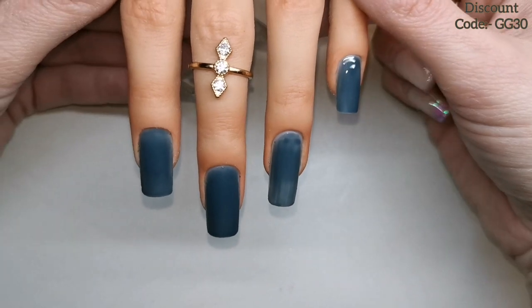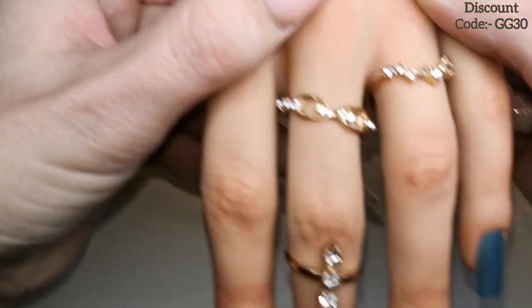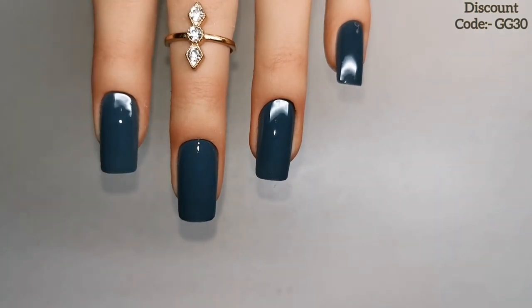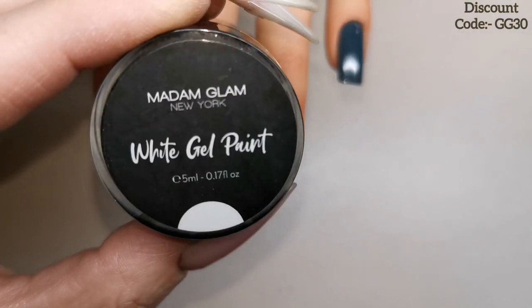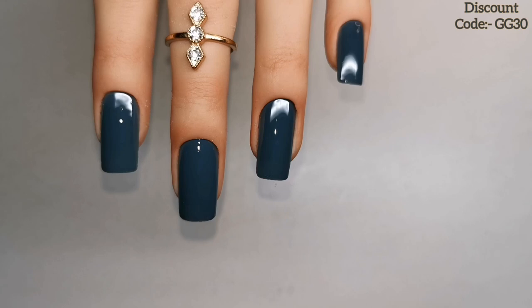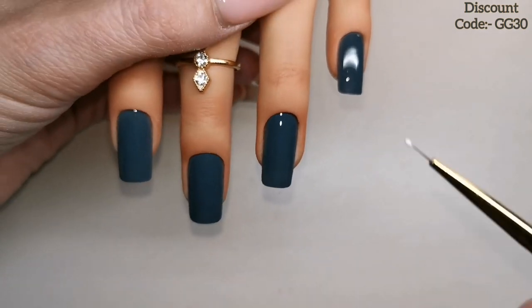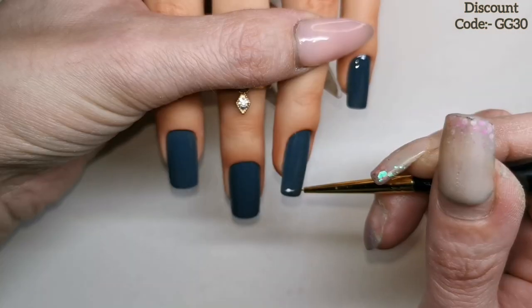I'm going to give them a cure in the lamp for 30 seconds. I've given them a second coat off camera. Now I'm using the Madame Glam white gel paint and the Madame Glam detail liner brush, and I'm going to paint a couple of autumn leaves.